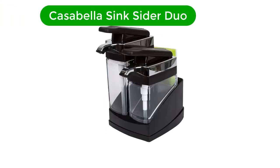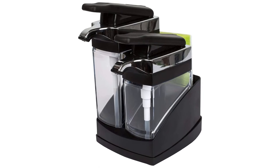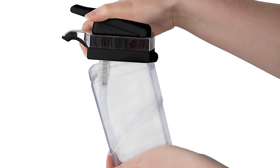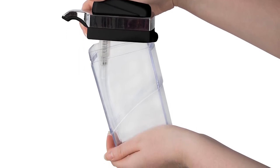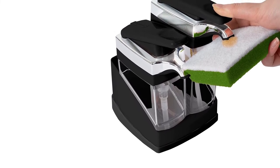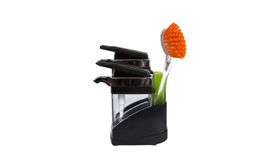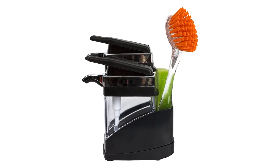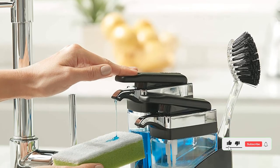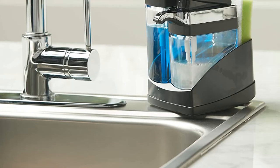Number 4. Our fourth best pick is the Casabella Sink Side Duo. If you live in a house where different people use different soaps and mixing them is not ideal, then the Casabella Sink Side Duo is the perfect choice. With a capacity from 1.4 to 11 fluid ounces, there is ample space for your favorite lotions and potions. Even without an automatic pump, dispensing liquid is easy with a simple one-hand press that does not require too much pressure to release soap. It has a removable bottom that makes it simple and easy to clean, but does not drain the water chamber when the sponge is provided. It is advisable to keep it clean daily to prevent a buildup of residue.